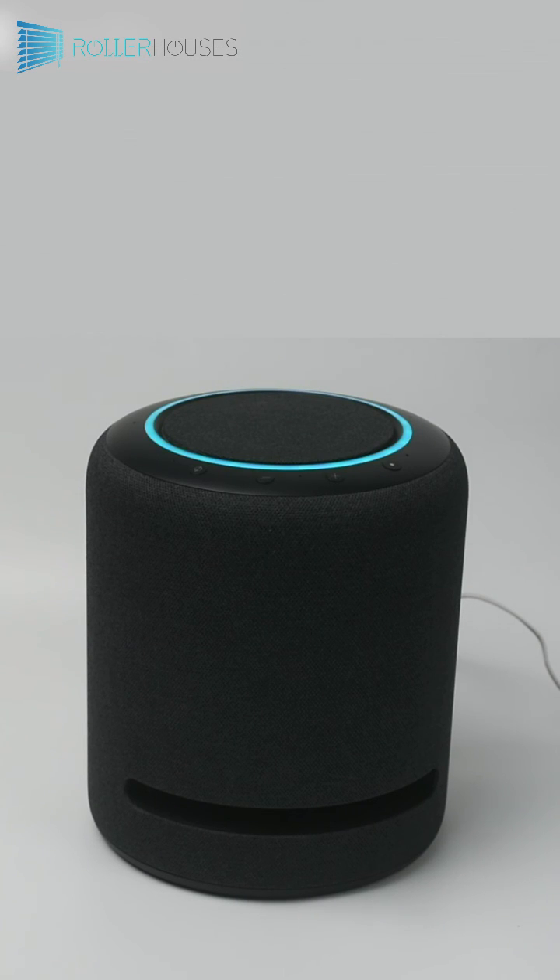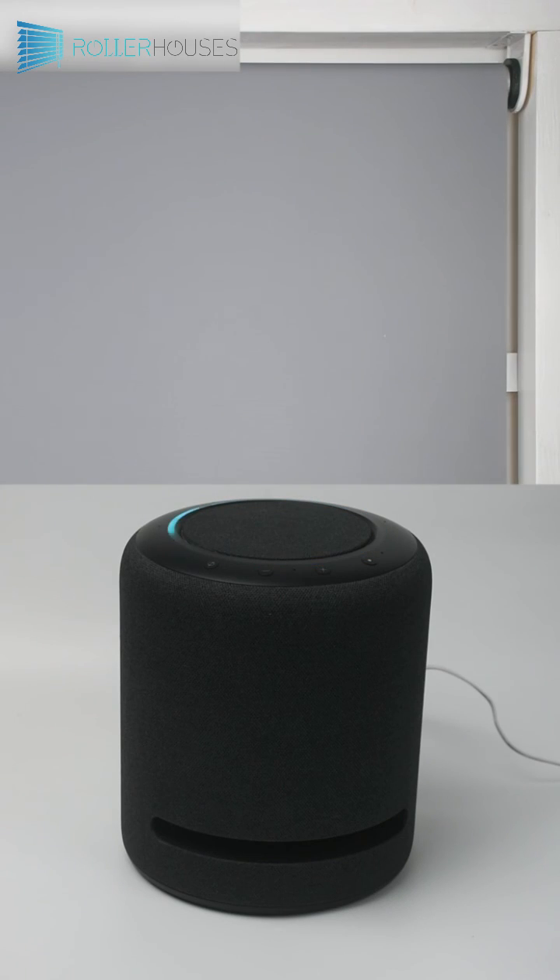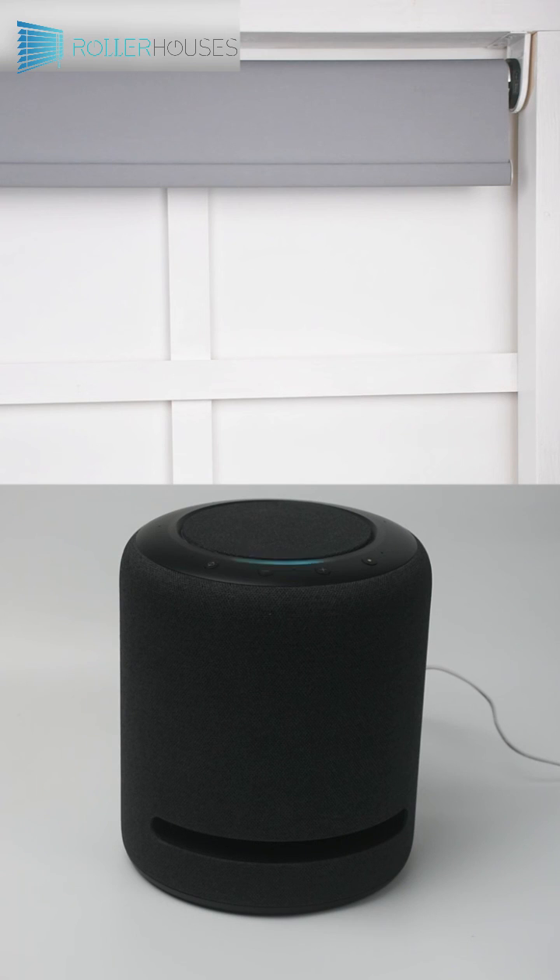Turn on second blind. To control it, say: turn on second blind. Alexa, turn on second blind. Alexa, turn off second blind. Okay.